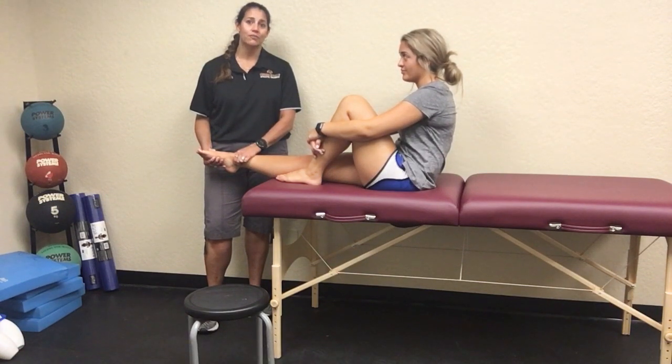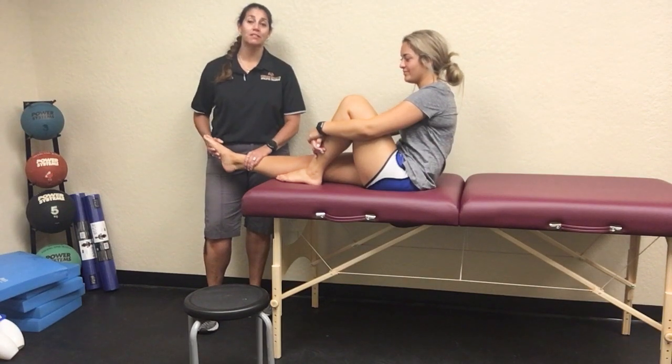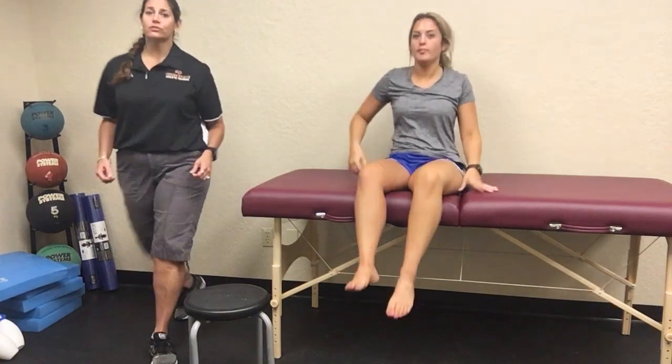They should already have symptoms, and while it can be uncomfortable even without symptoms, what you're really looking for is a reproduction of their symptoms. The specificity for this test is really good.